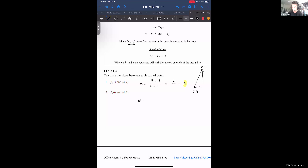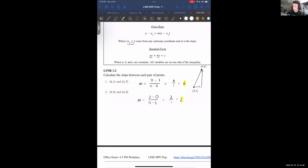For the next one, we do the same thing — subtract y-coordinates on top, subtract x-coordinates on the bottom. Here we get 2 over 1, or just 2.